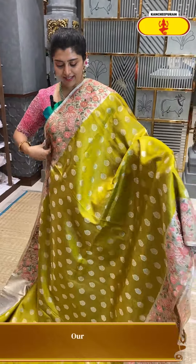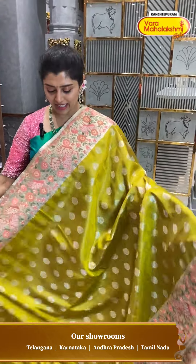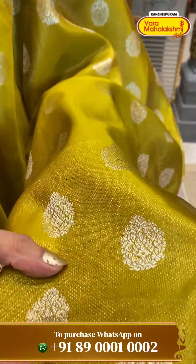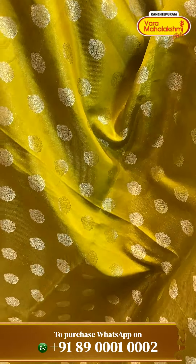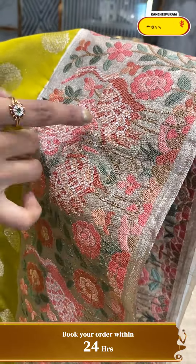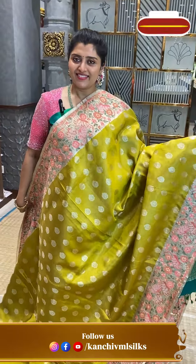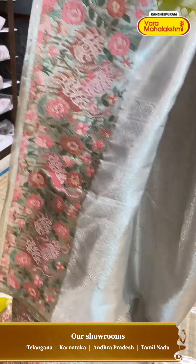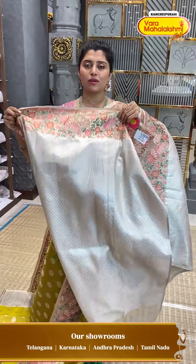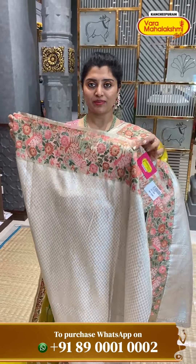A beautiful light mehendi green colour — chaka tissue — very classic and rich. All-over nice buttees with silver zeri weave, medium-sized buttees all over the body. Very, very rich borders — you can see the workmanship with birds, possibly flamingos, with feather designs and different types of flowers and stems. Silver zeri complete silk with tissue zeri — manaki pallu.